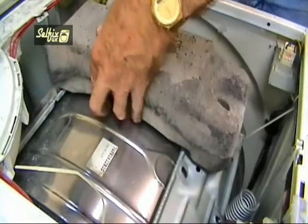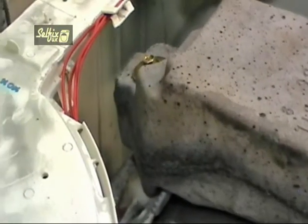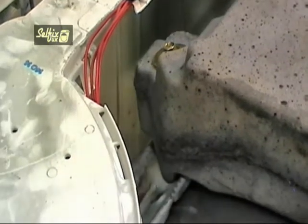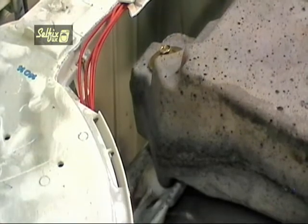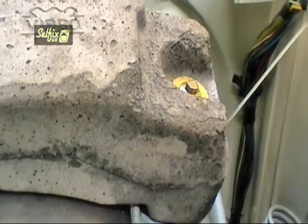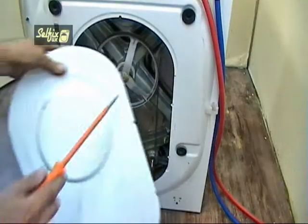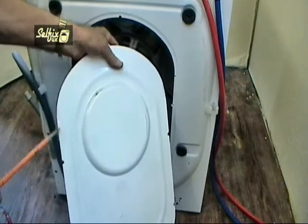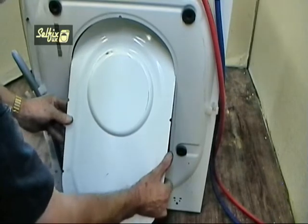When you refit the top balance weight, be aware that there is a cut-out section on one side of it and this must go on the side with the soap dispenser. Otherwise you could have a problem if you get an unbalanced load or the drum moving about violently, because it would hit and damage the dispenser. There are two little cut-outs on the cabinet which the back panel hooks into and two recesses on the panel to correspond. Locate the panel in these first before refitting the screws.